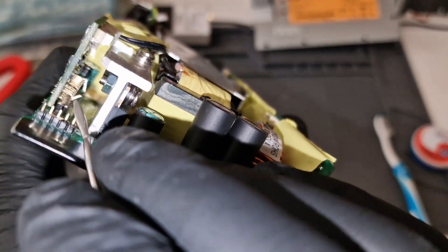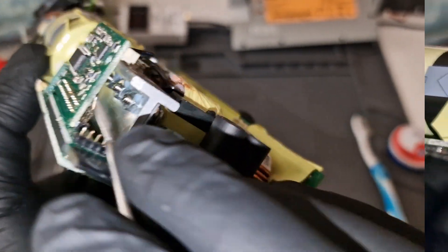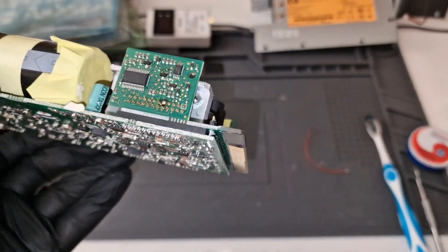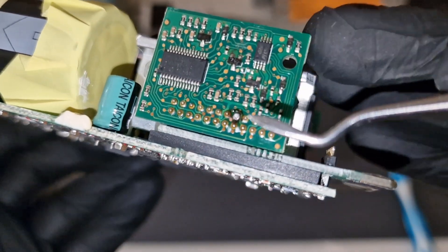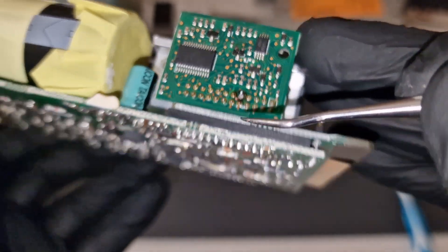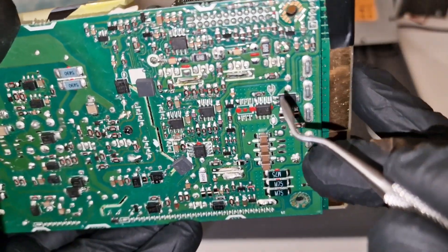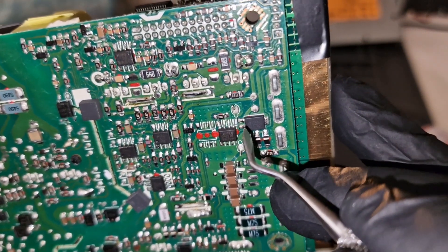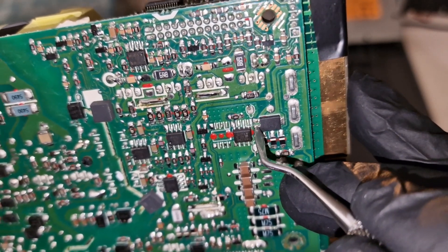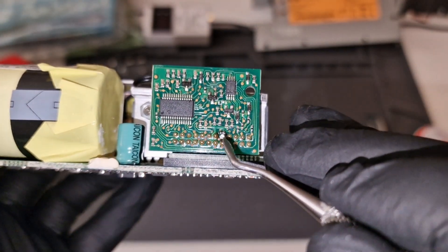I managed to fix it at the first attempt. The pin is here. Now I'll just use a regular wire — I'll solder it down to this pin location here, where pin 5 used to be, down here to this point here.